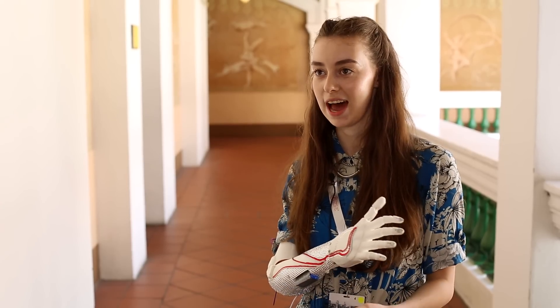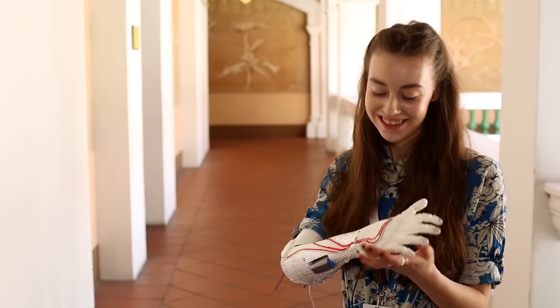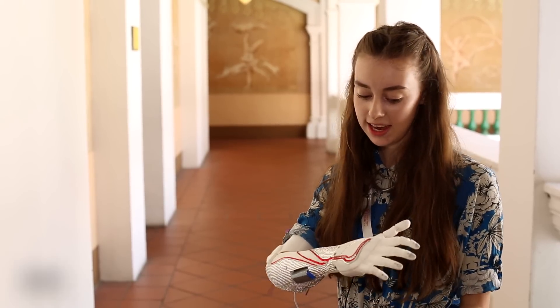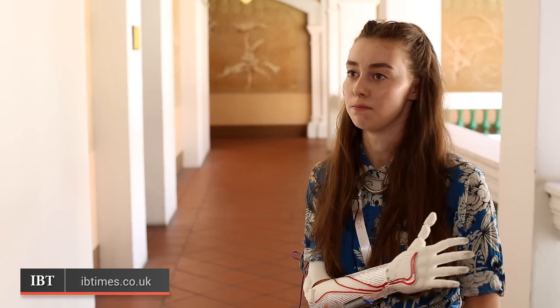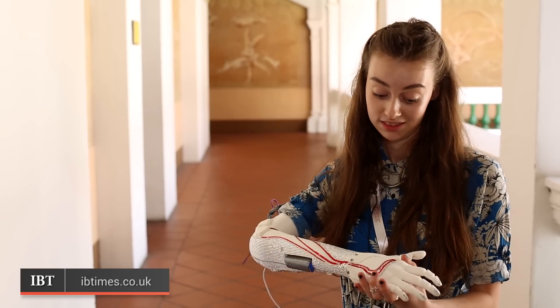In years to come, I would like to have a different arm for every outfit — like shoes. That would be fab. It can always be lighter and it can always be improved, but so can everything else. So I'm really excited. It's really exciting.